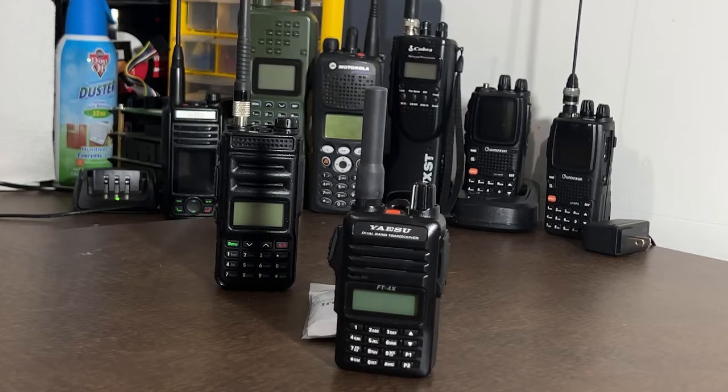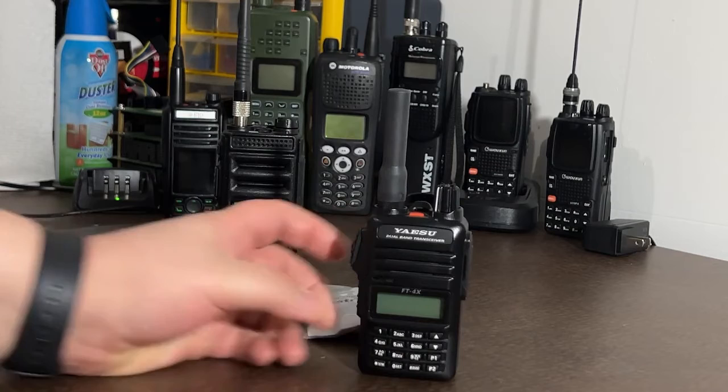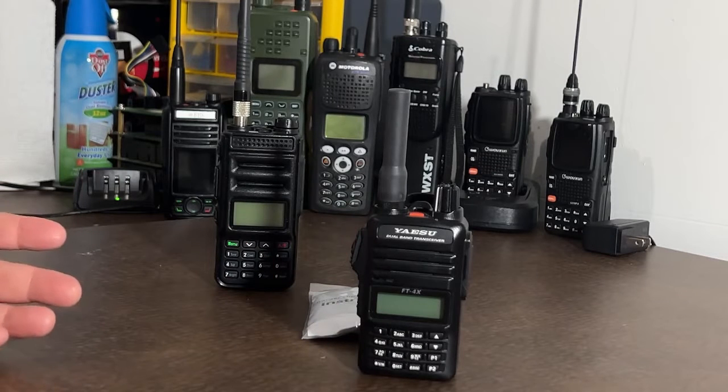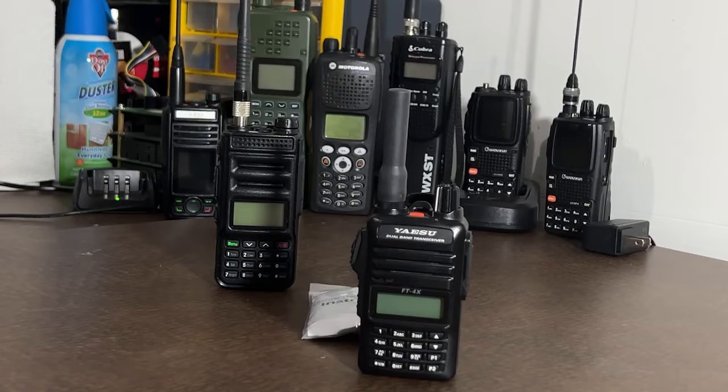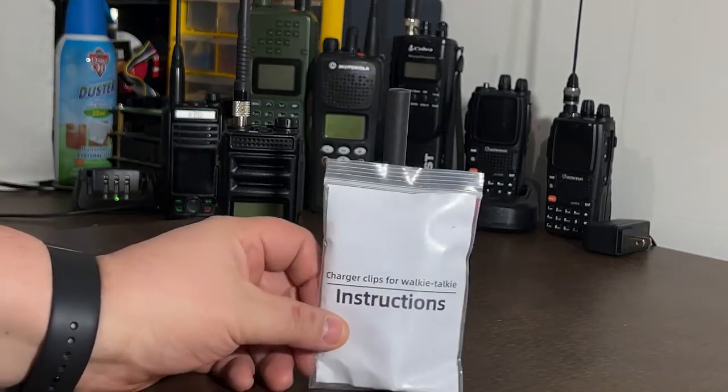Cell phone? Not going to work. Don't have my SPOT on me — too expensive. I have my radio but it's dead. Most of the time when I go out, I always carry a USB bank and a cable to charge my phone. But in this instance, we're going to say the phone is dead, we can't use it, there's no signal. Enter this little lifesaver.